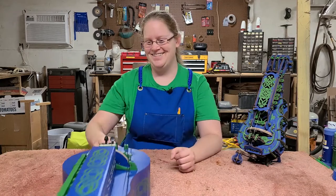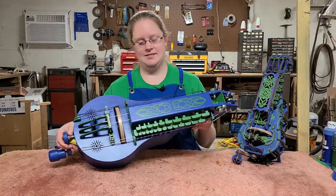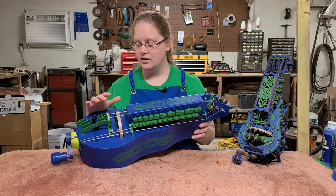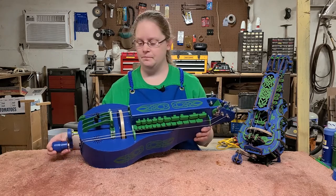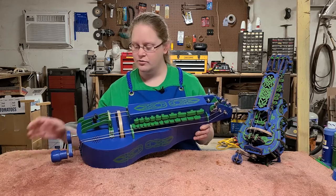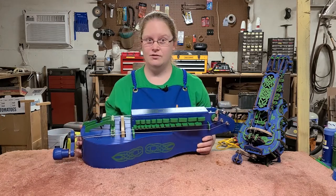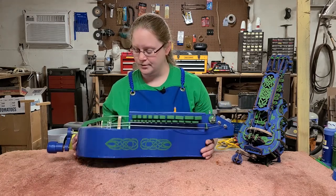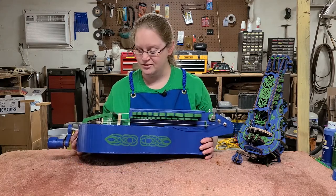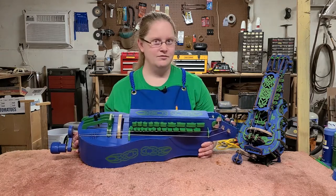The results of all of my blundering was this Gertie, which I call a Gertie in the rough. It does function. So far, I only have the two melody strings set up. They sound okay. The drones and the trumpets need a little bit more work — I haven't quite gotten them up to speed yet. It probably has something to do with my inexperienced construction, but I did learn a lot, and I will certainly put those skills to use.